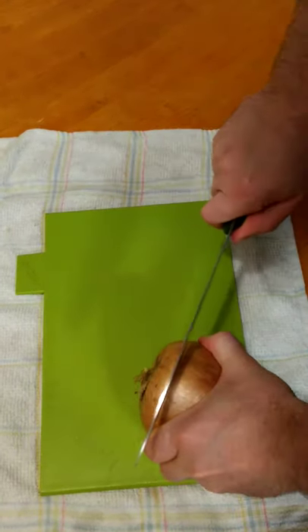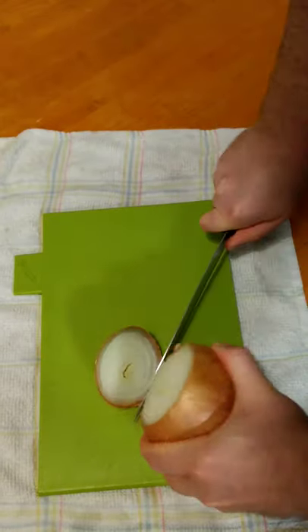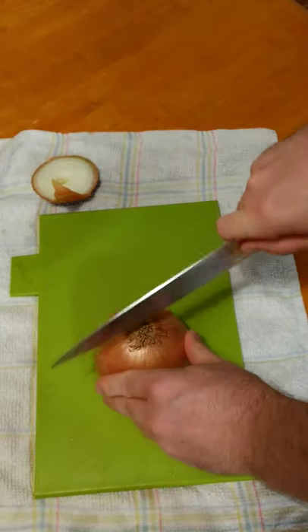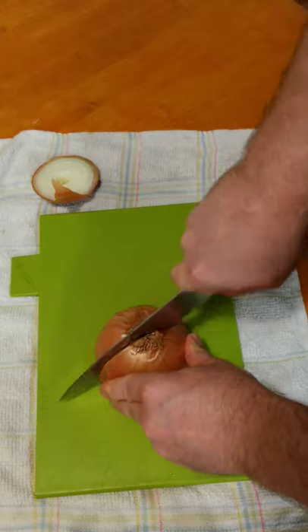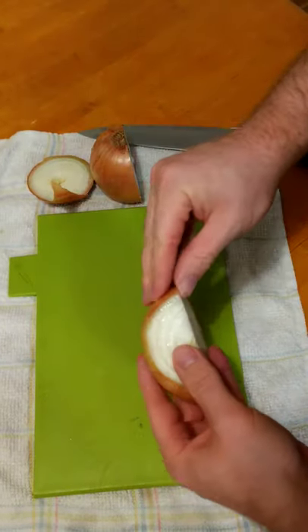How to dice an onion. Start by cutting off the top of the onion. Next, cut the onion in half from top to bottom. Then peel back the skin from the onion.